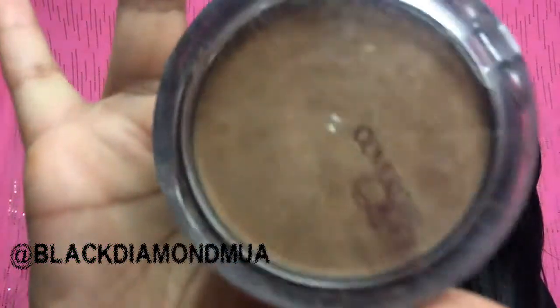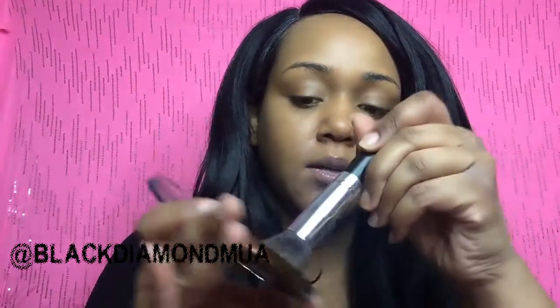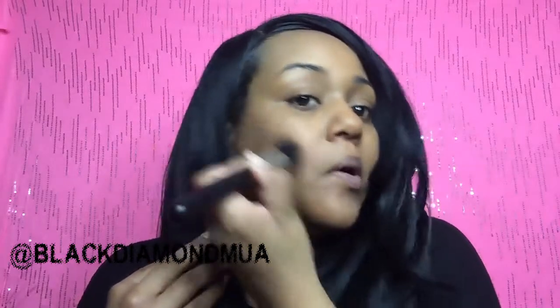Let me continue. I'm gonna go ahead and use this beautiful bronzer by the CoverGirl Queen Collection — very cute. The color is Q10 and it's called Brown Bronze. I'm gonna take this color, swirl it around, tap off any excess, and start here where the tragus of your ear is, going back and forth at the sideburn. This is gonna give me more definition with the bronzer than just contouring with your foundation.